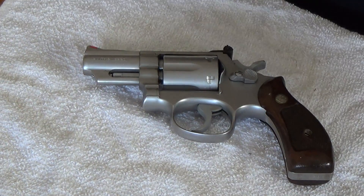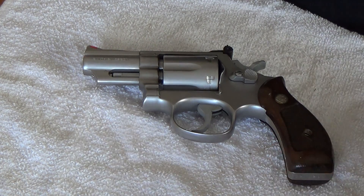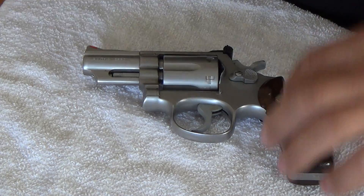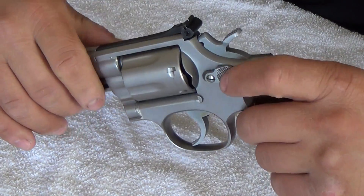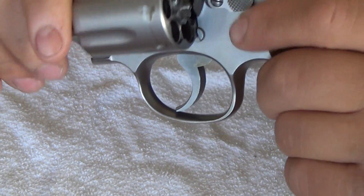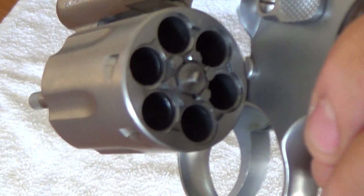Now, with this particular Smith & Wesson in general, it is a Model 66, but it is a Model 66-1. From what I saw on the Smith & Wesson forum, based on the serial number, this gun was made somewhere in between — I believe it was 1978 or 1979 — which also means since it's a Dash-1, that it has the pinned barrel plus the recessed cylinder.